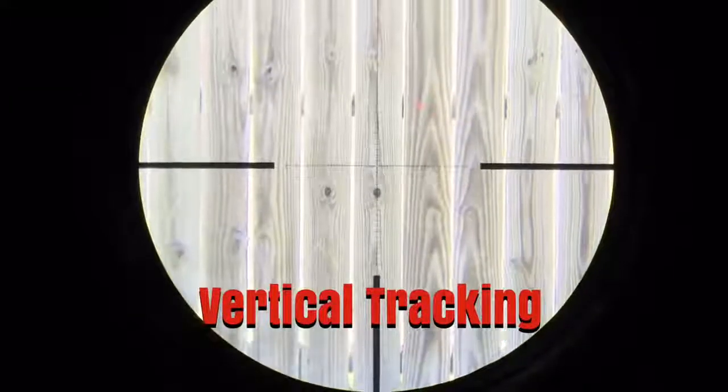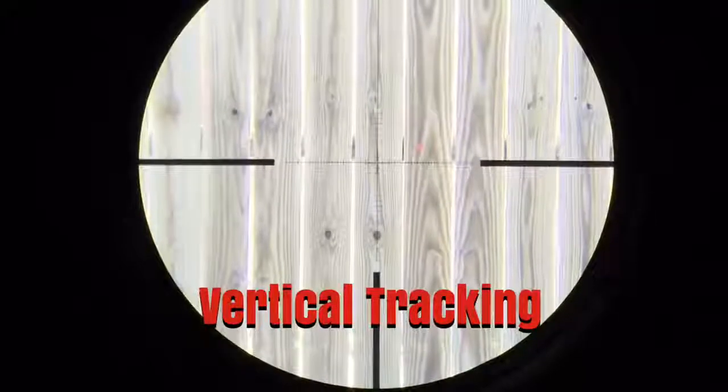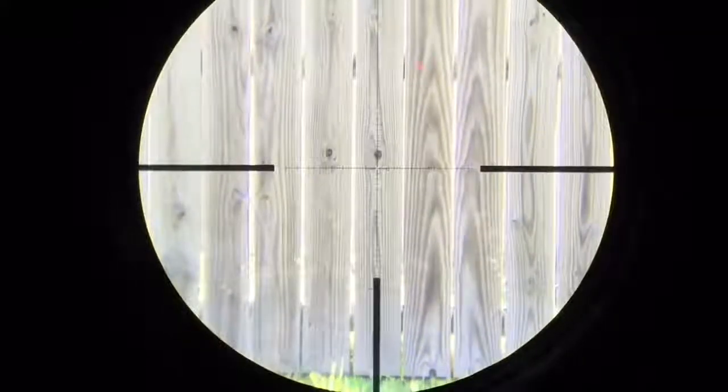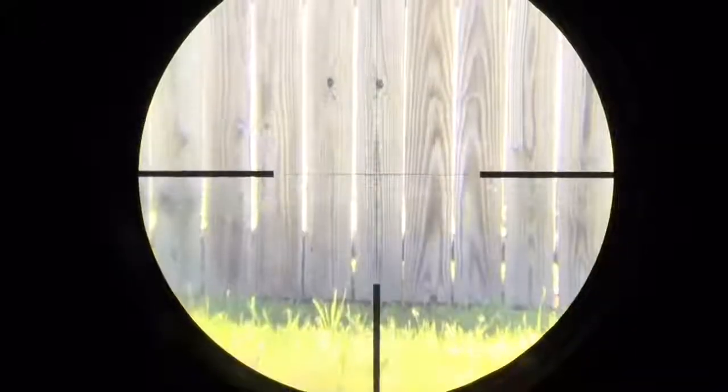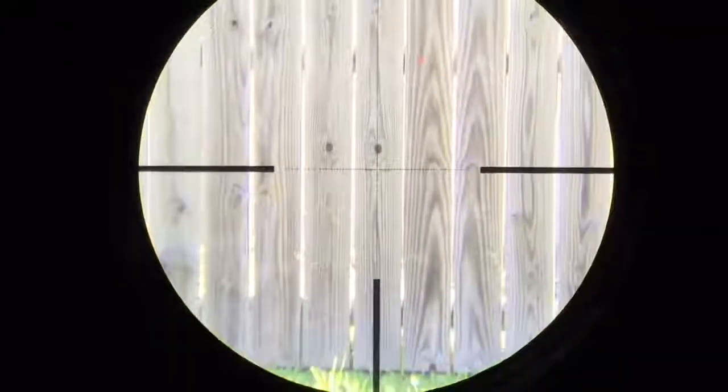I've got the turrets unlocked. Let's check the tracking — we'll do the vertical first. One turn, two turns, and a half. Then two turns back to where we started. Let's see how far down it'll go — as you can see, it's got a lot of adjustment room. Vertical tracking checks out great. Let's try the horizontal.